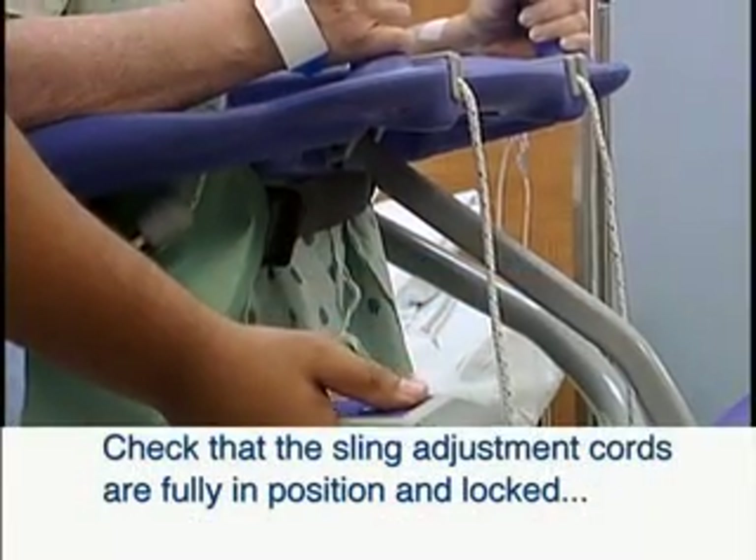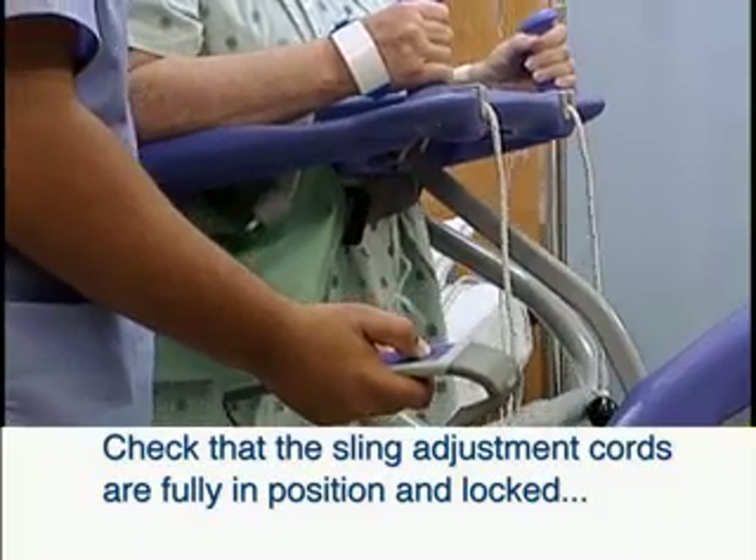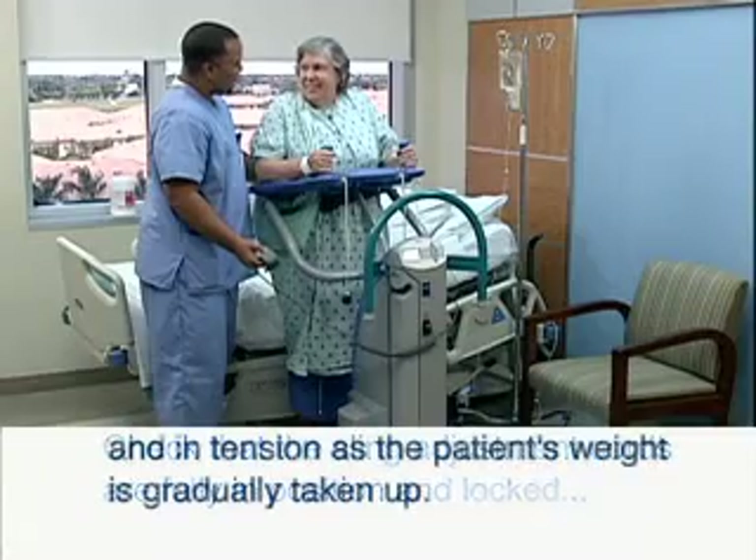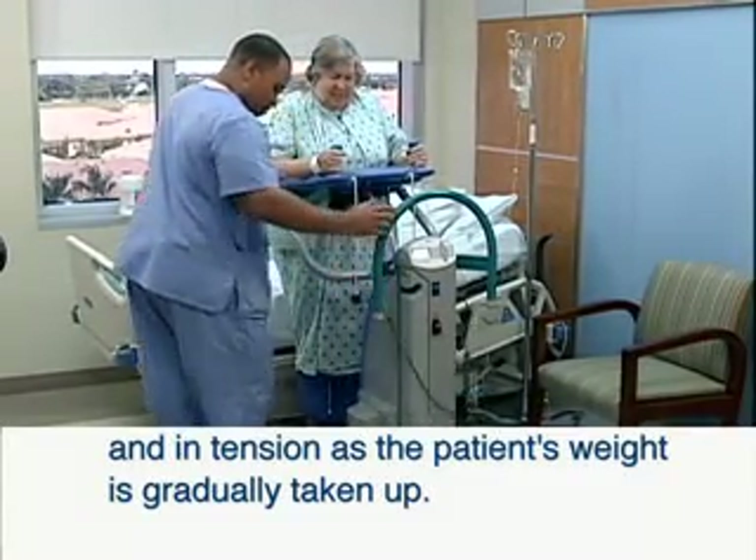Always check that the sling adjustment cords are fully in position and locked before and during the commencement of the lifting cycle, and in tension as the patient's weight is gradually taken up.